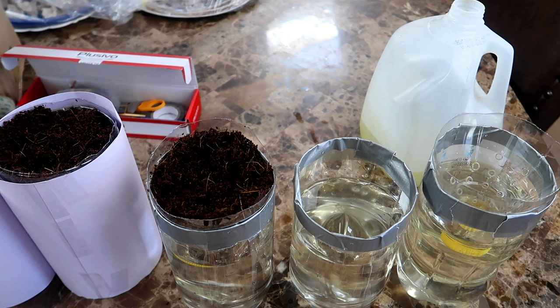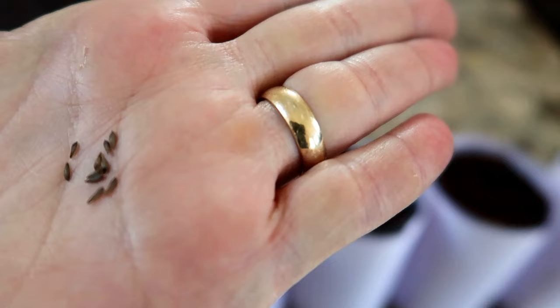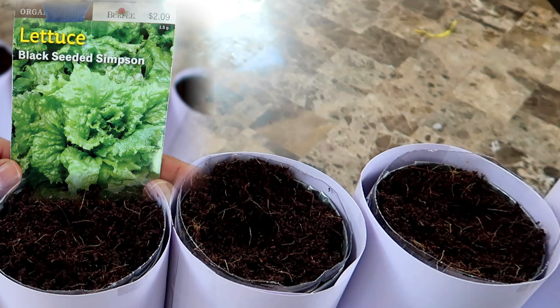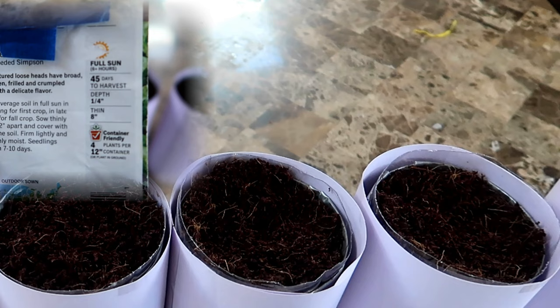I ended up making 5 of these soda bottle containers, and now it's time to plant the seeds. I planted a couple of seeds in each container by just sprinkling them on top and then covering them with a light layer of coconut coir. This seed packet is around 3 years old, which is a real no-no — since the seeds are not very fresh, I planted more than one in each container. The older the seeds are, the lower the germination rate, so just to be safe I planted some extra seeds.